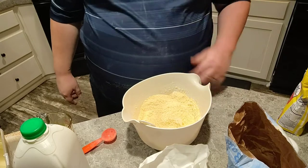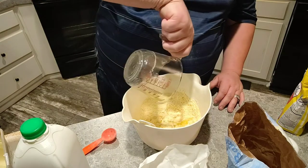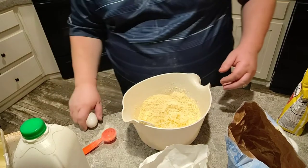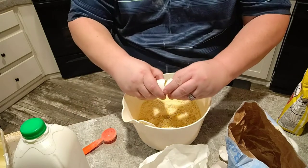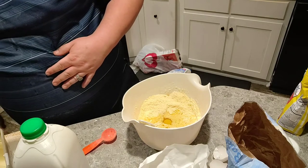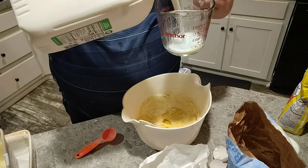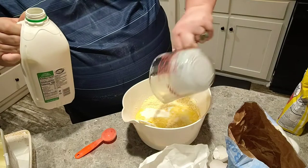Step number three is to mix in your wet ingredients. I'm starting with one and a half sticks of butter. One stick of butter is eight tablespoons. So that's melted one and a half sticks of butter. Then we're going to mix in two eggs. And then one and a quarter cups of buttermilk.